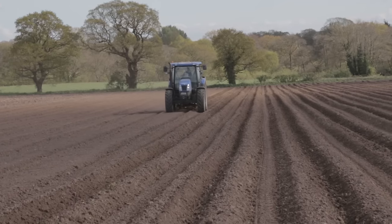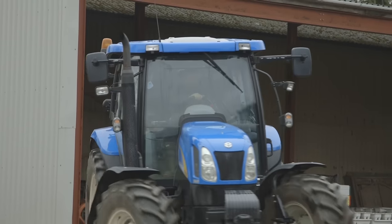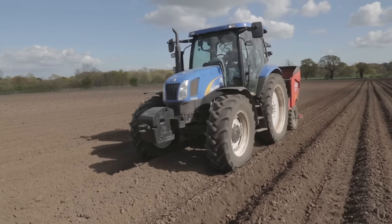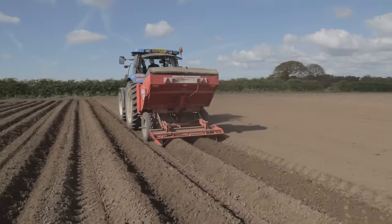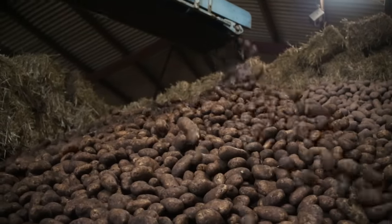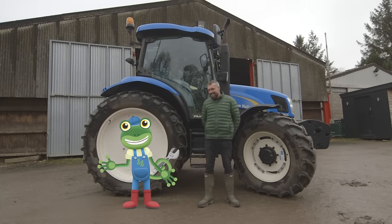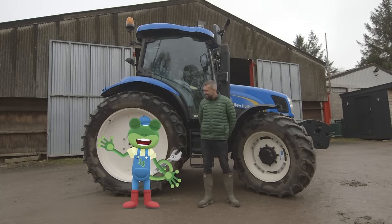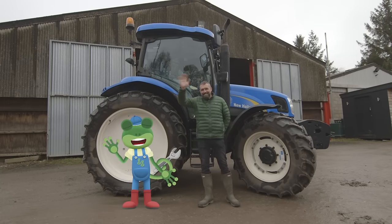I've loved learning all about the different jobs that a tractor can do on the farm. Without these amazing vehicles, farmers wouldn't be able to grow all of those tasty vegetables that end up on your plate. Thanks very much to Andy and everyone at Claremont Farm for teaching us all about their tractors. We'll see you again soon. Bye!